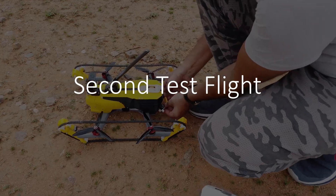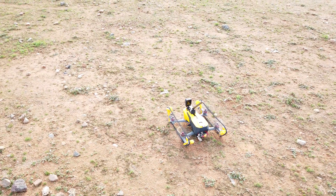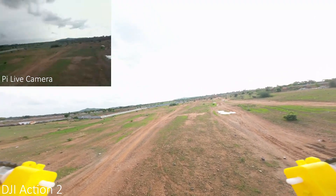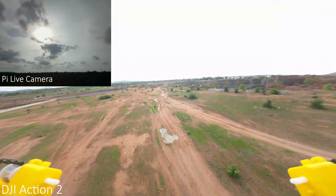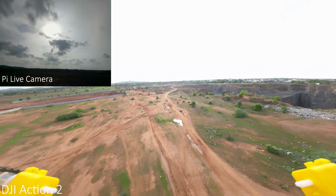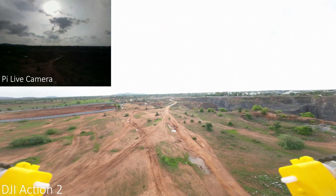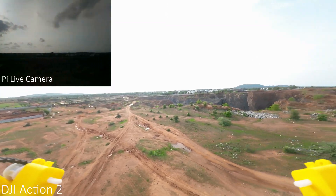Now let's fly it. I will be using a 3300mAh 4S LiPo battery. The drone is stable during takeoff, and we will find in a couple of minutes whether the ESC is working fine or not. The camera ISO is set to auto, that's why it's showing darkness as it's facing the sun, but as I tilted the camera it gave us a clear view. Let's take a 360-degree view of the surrounding.